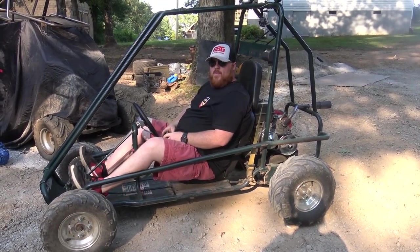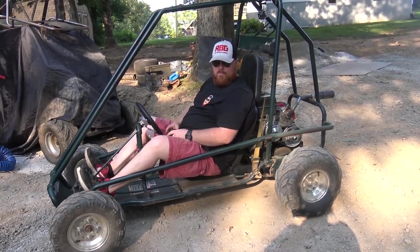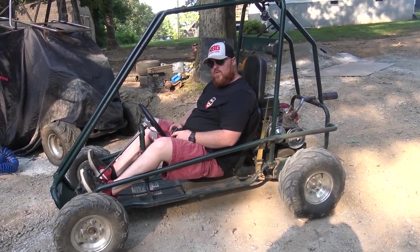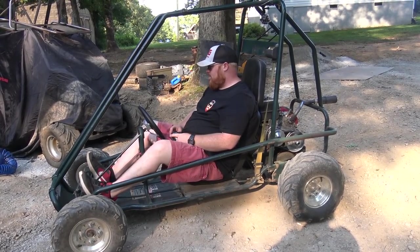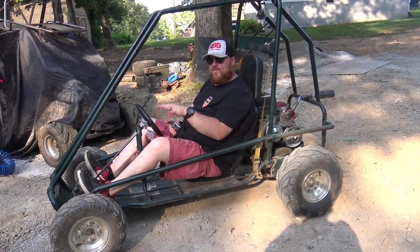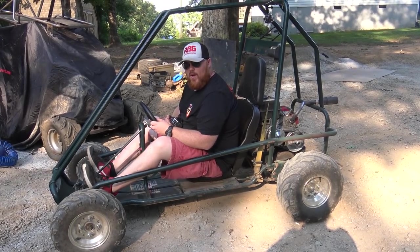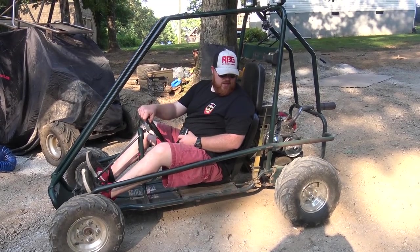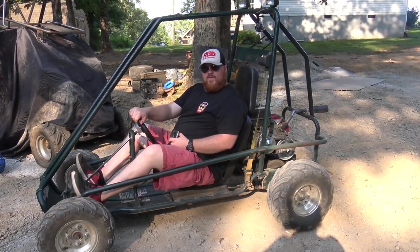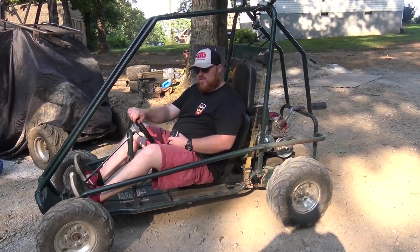That's stage one of the Murray build. I think it turned out pretty good for stage one. It beats you to death just like the Widowmaker, but not as bad for some reason. She has a little bit of suspension in the front with the little springs under the steering knuckles, but that's really no help. Let me know what you think of this hoss in the comment section below. Sorry the video is so long - it's a lot of information I didn't want to cut out.